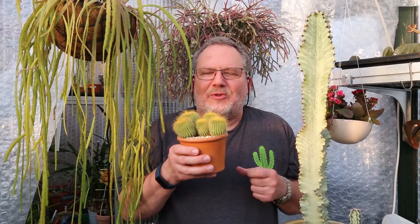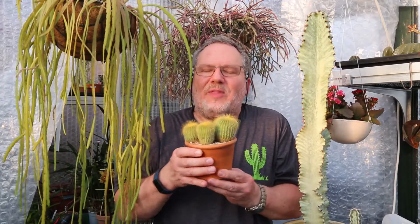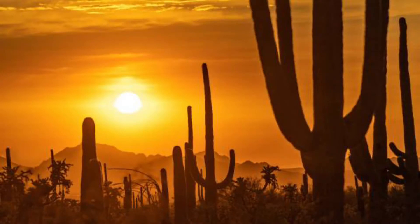There you go. I hope you found that useful — the four key reasons why cacti have actually developed spines throughout millions of years of evolution, and how that has helped them adapt to the harsh desert environments that they generally live in.